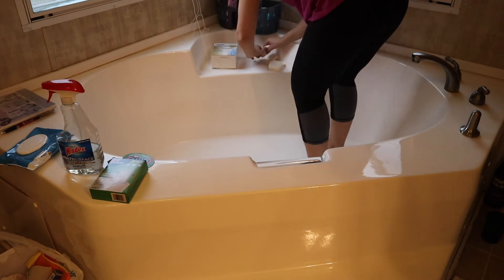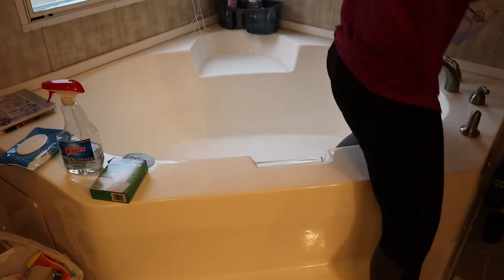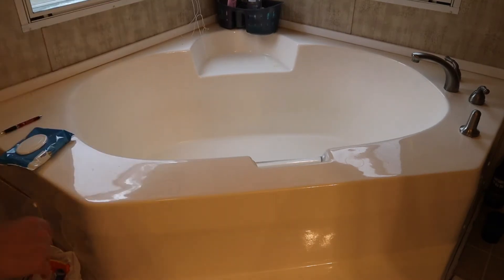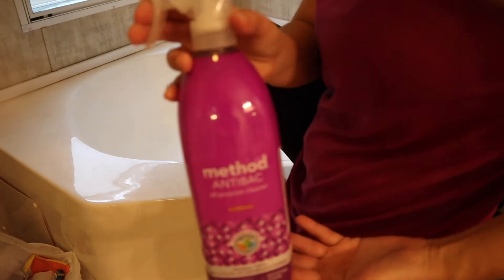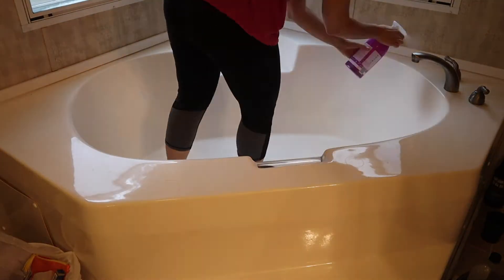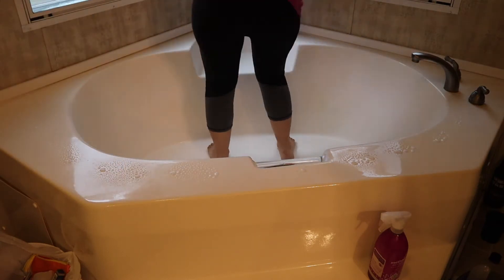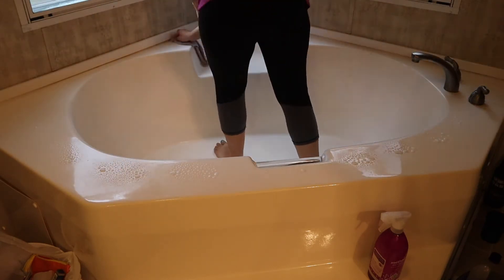Here I'm struggling trying to get this soap up, but I finally got it. I'm just gonna get everything cleaned off of here and spray it down. I'm gonna use some Method Anti-Bac all-purpose cleaner, Wildflower scent. It kind of stinks, but it's what I got to work with right now, so I'm just gonna wipe everything down real good with this.